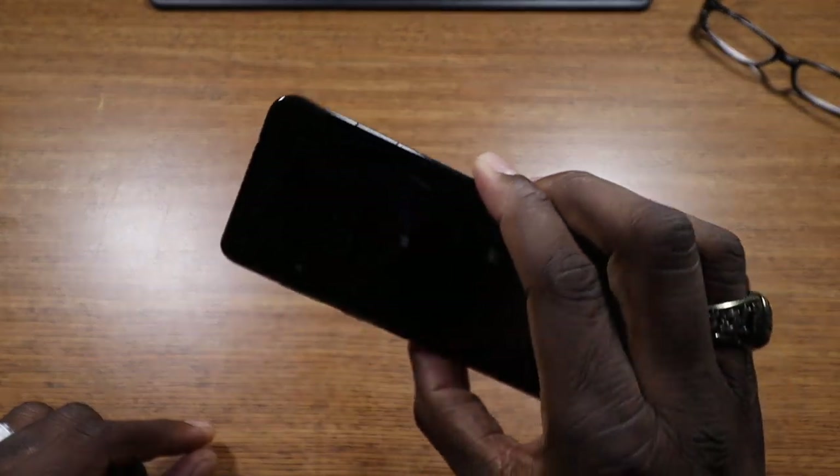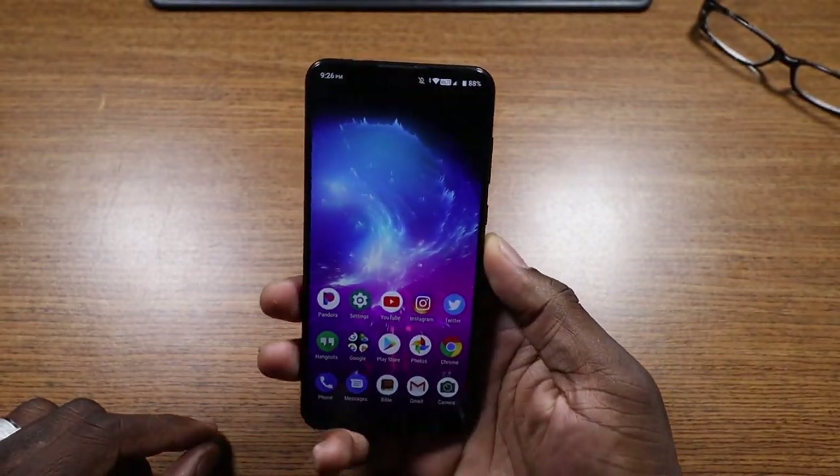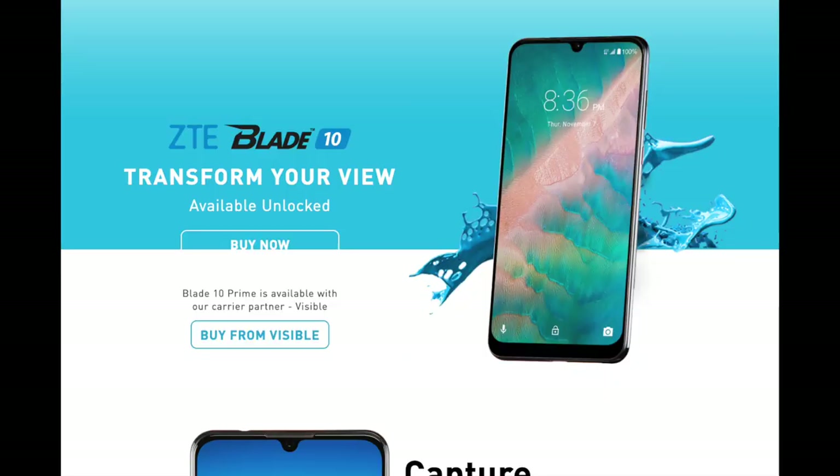This device is an affordable device — $179, and you can get it as low as $120 to $129 during the holidays. It has a nice display, but the build quality is not one of its strong suits. You do have a fingerprint reader on the back, Type-C, a headphone jack, and a dual camera setup on the rear. The hardware itself is not a strong suit — it's a plastic-feeling phone, it doesn't feel as premium as you would want. But for the price point, it is what it is.